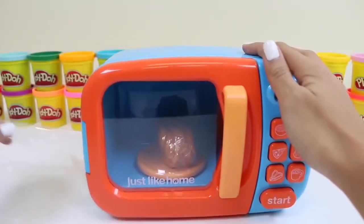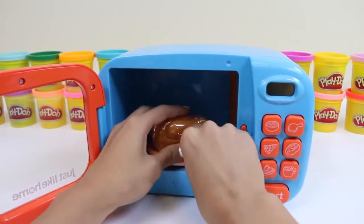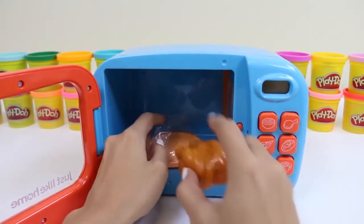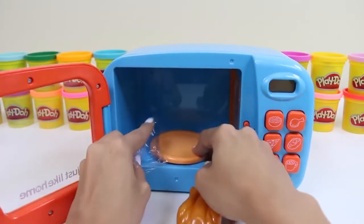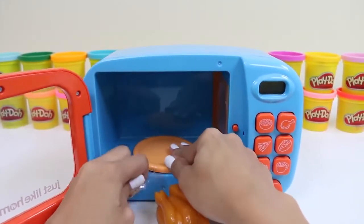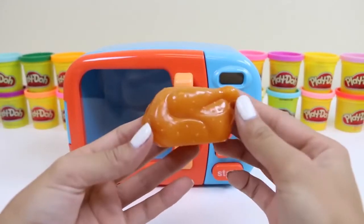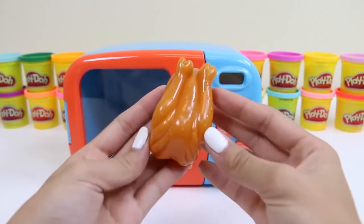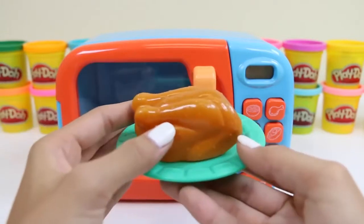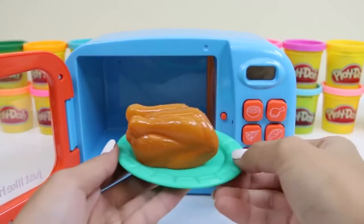Time to take a closer look at this microwave. But first we gotta get the chicken out. This classic's being a little stubborn. Got it. And here's a chicken. Let's start by cooking the chicken first. Here's a plate I have from a different set — we'll just place it right on top and then place it in.